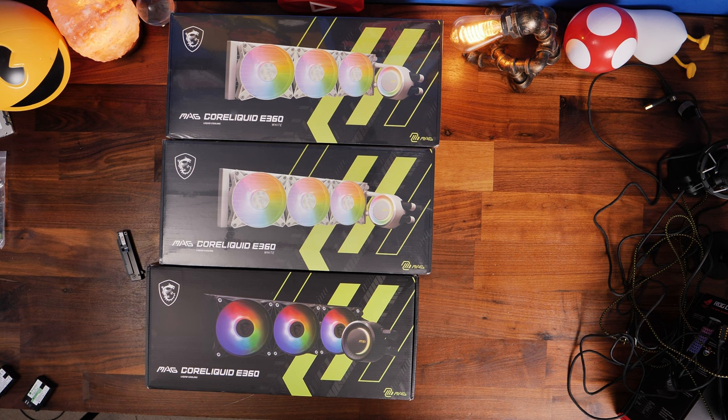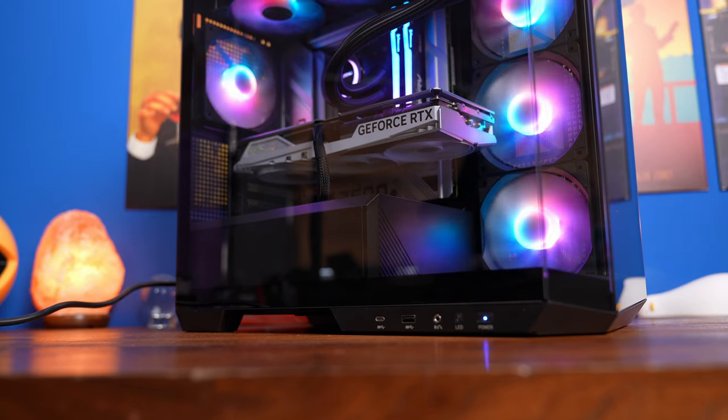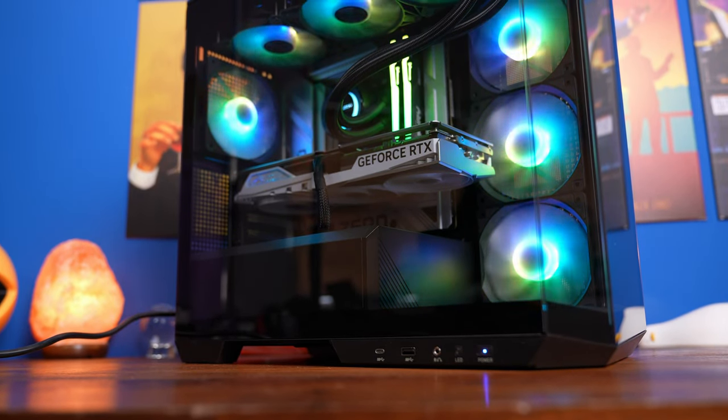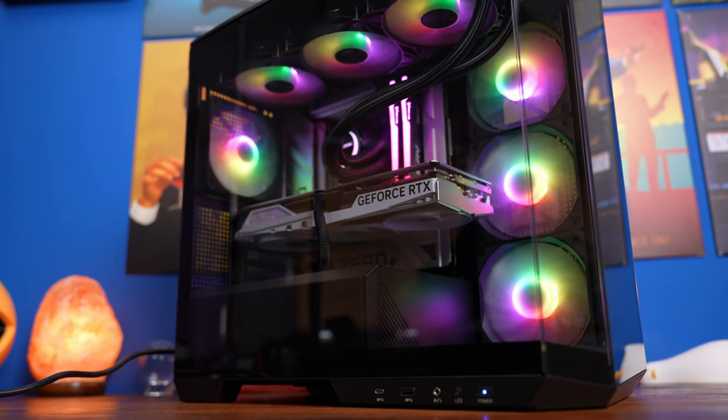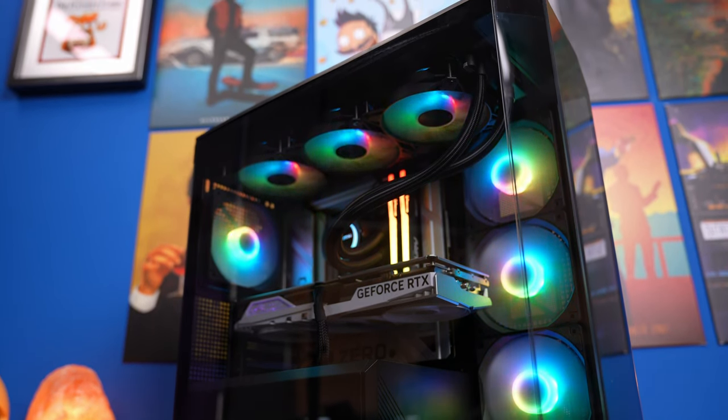It's worth noting that in this case I've top-mounted the radiator. This might not be the best setup for you — I'll link in the description to a video I've done testing the various different orientations of all-in-one coolers and where to put them, but in this case it actually makes sense to top-mount it and I'll show you the setup process for doing so.